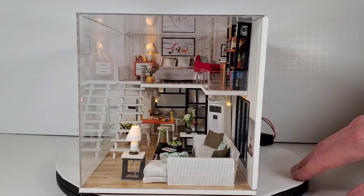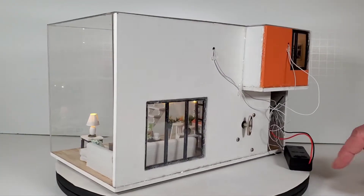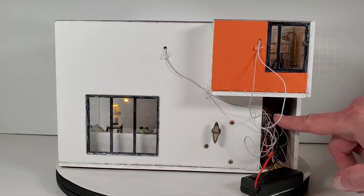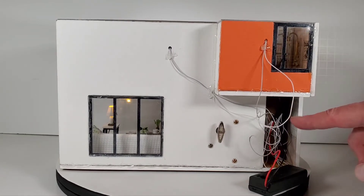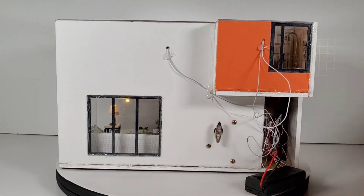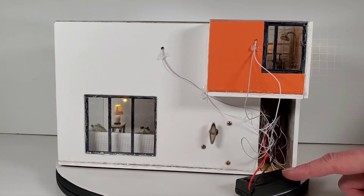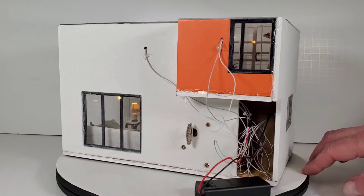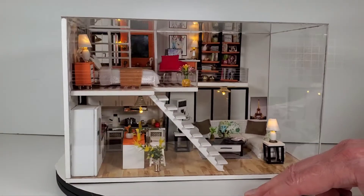Hopefully not much dust gets in through that gap — I might just put a piece of scotch tape over it. Here's the back — you can see this spaghetti farm of wiring. I ended up soldering the connections and put some heat shrink on there to make sure it stays solid. The switch on here is finicky — when you turn it on the lights start flickering. I actually have a double-A battery pack that I may swap out if this one keeps giving me trouble.